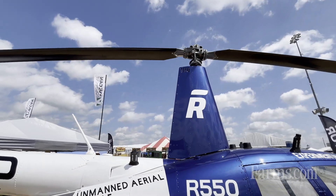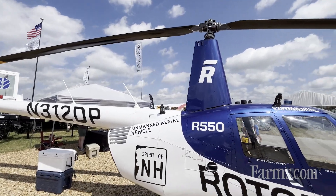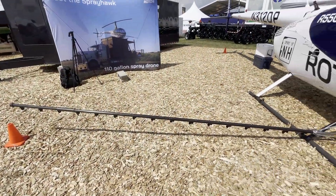This is quite productive — we expect it to be able to cover up to 240 acres an hour and carry up to 110 gallons, depending on how heavy your chemical is.